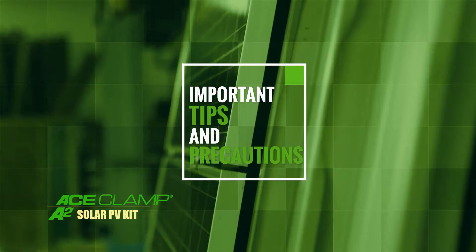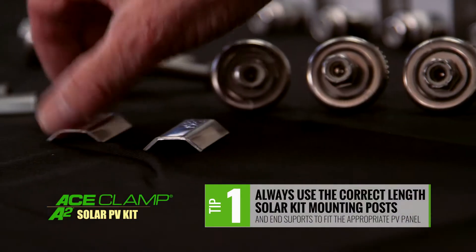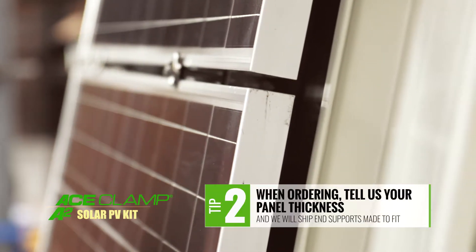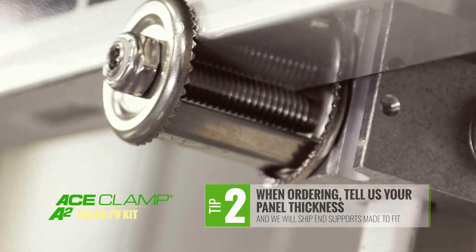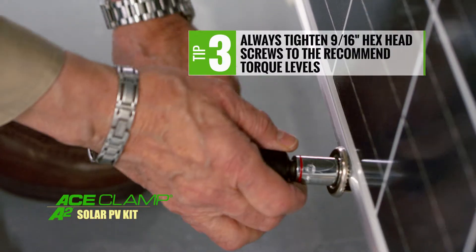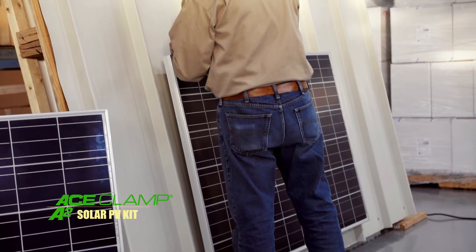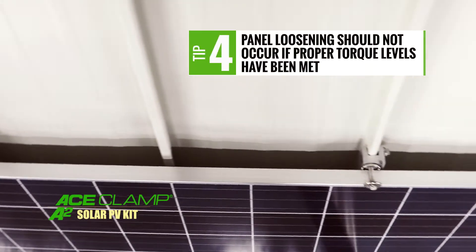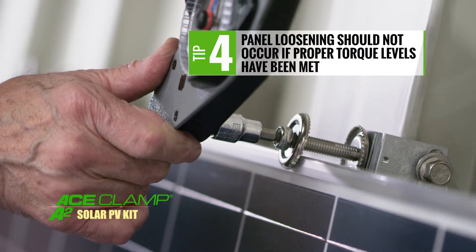Before we wrap things up, here are a few important points to remember. Always use the correct length solar kit mounting posts and end supports to fit the appropriate PV panel thickness — when you order, tell us the panel thickness and we will ship end supports made to fit. Always tighten 9/16 inch hex head screws to the recommended torque levels. The Ace Clamp and solar kits are specifically designed and tested for resistance to vibration — loosening should not occur due to wind vibrations or minor seismic tremors if the correct torque levels have been met.